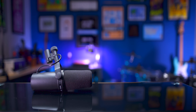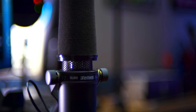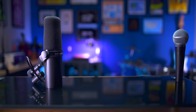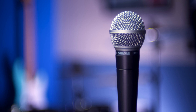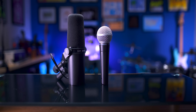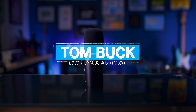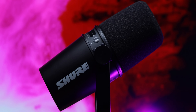The Shure SM7B is an XLR dynamic microphone originally released in 1973 that sells for $400. The Shure SM58 is an XLR dynamic microphone originally released in 1966 that sells for $100. What happens when you cross an SM7B with an SM58? You get filled with MV. This is the Shure MV7, an XLR and USB dynamic microphone released in 2020 that sells for $250. And it is a very interesting microphone.